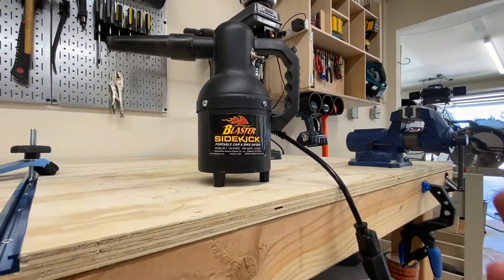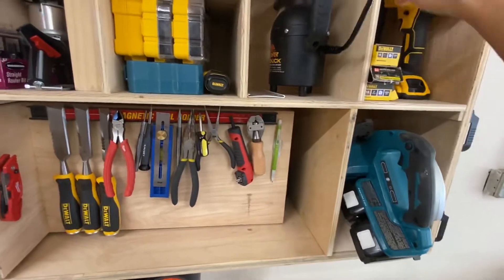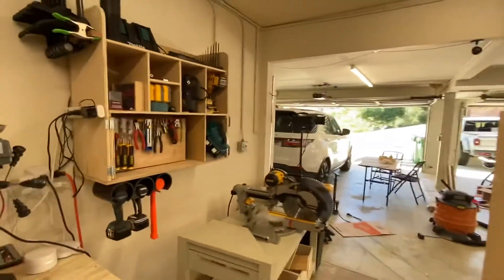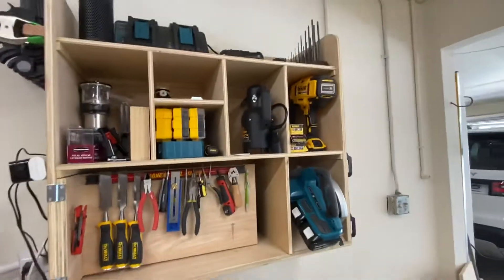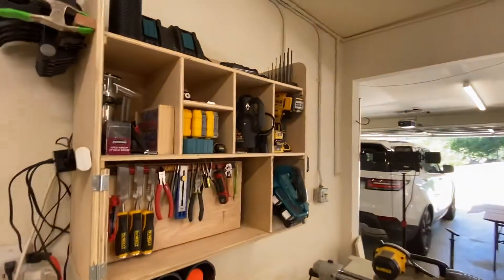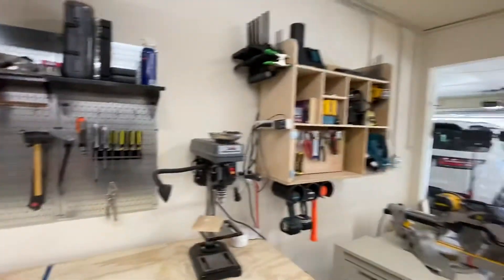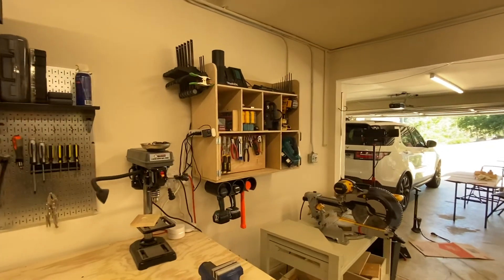It stows away very easily — I just keep it right up here nice and neat. Hopefully that helped you make your purchase decision. If you have any questions about this item, leave them in the comments. If you have other products that are similar or better, I'd like to hear about them too. If you have other product reviews you'd like me to do from around the shop, leave those in the comments as well. I appreciate thumbs ups and subscribes, but you don't have to. Thank you and have a great day.